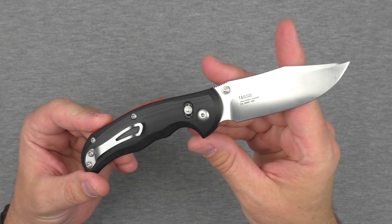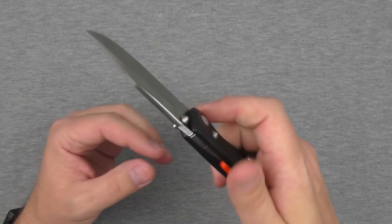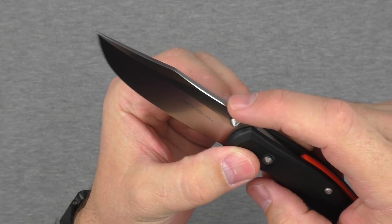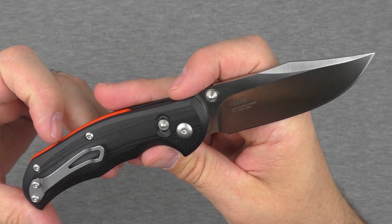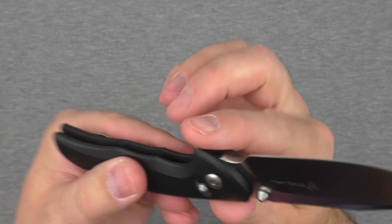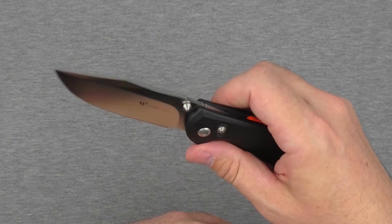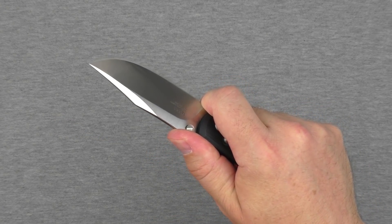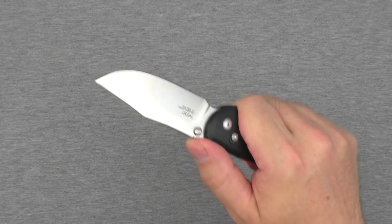But it's actually quite ergonomic in hand and pretty comfortable to carry in pocket. Very easy to use in all regards. We have a little bit of jimping on the spine, which is also a nicely rounded and finished spine — the finishing work on this thing is very, very well done. There's a nice rounded area so you can potentially choke up on it with your finger just a little bit and do some finer cutting, and the jimping works really well.